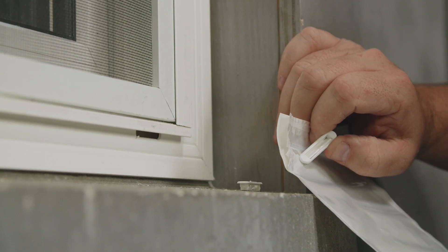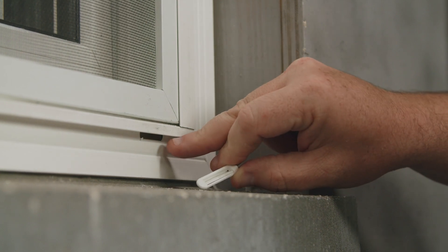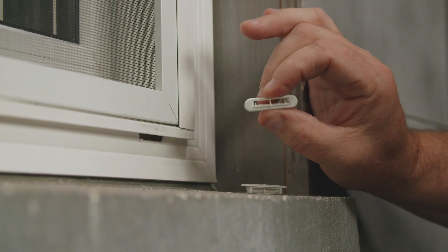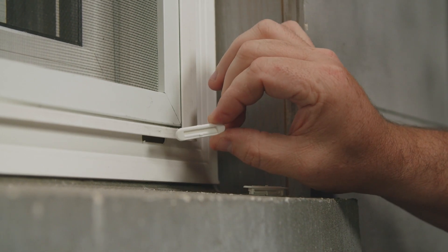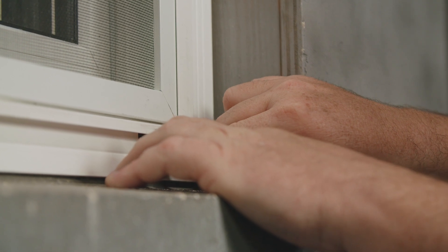The next step is to locate the baggie with the weep hole covers. The weep hole covers will get pushed into your holes at the bottom of your window. The weep hole covers have these flaps that must face downward — if they're open then they're upside down. So they're gonna face down and then you're gonna press them inside of the hole of the window.